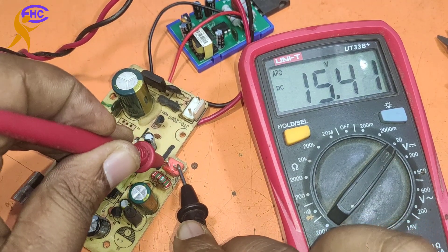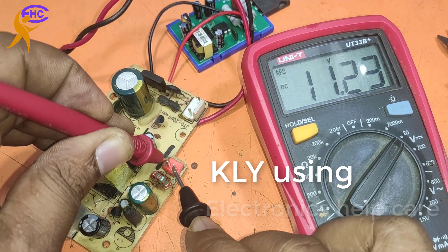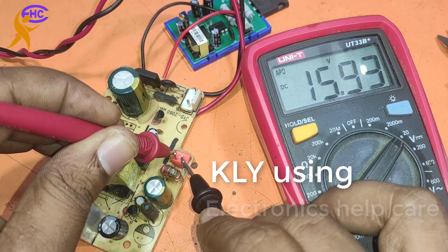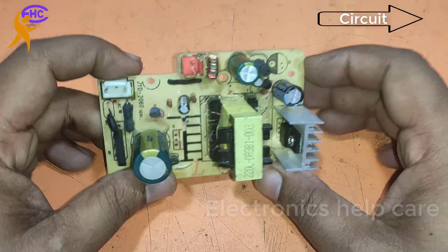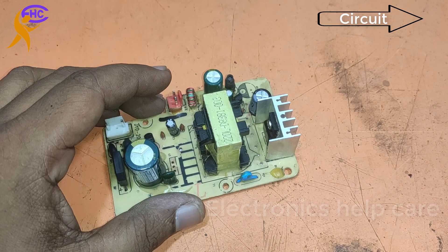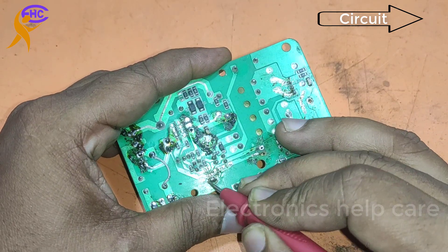This SMPS circuit I repair using KLY module. This is a 16V SMPS circuit for the computer box. I cannot find the IC, so for this case I repair with KLY module. You also can use this KLY module to repair any SMPS circuit. This circuit someone brought to me to repair — maybe he tried to repair the circuit but could not, so he brought it to me.